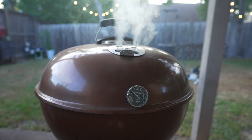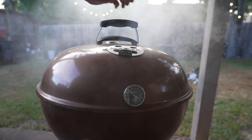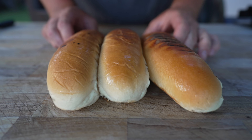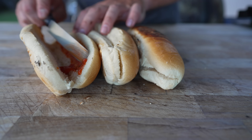This lid certainly does come in handy for stifling flare-ups. And look at all that beautiful smoke we're getting on these sausages — love it. Always toast your buns, folks. We've got our toasted hoagie rolls looking absolutely beautiful. We're going to go ahead and paint some marinara sauce on the inside.